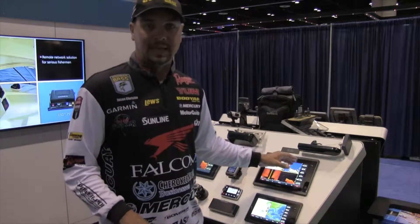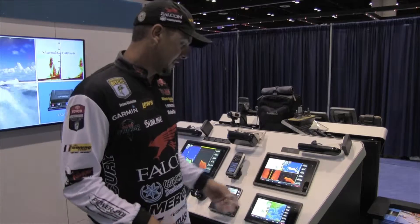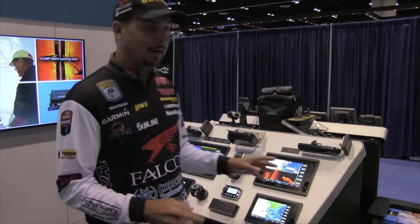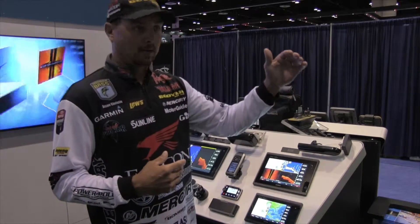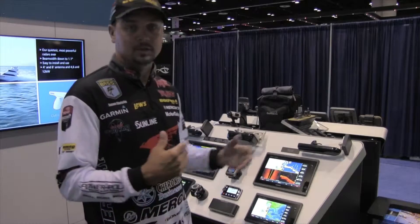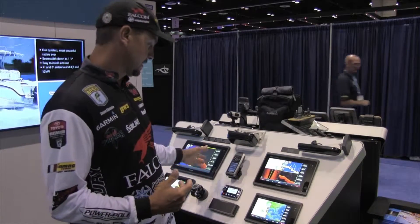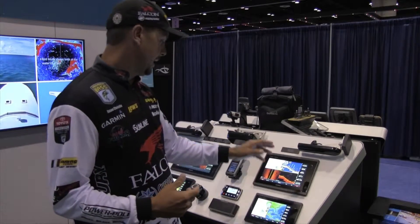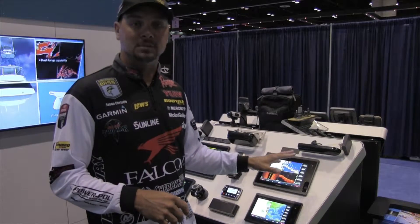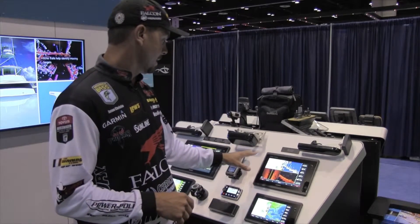Sometimes, even though I see fish on the unit, I don't want to fish for them because they're not big enough. There are just so many options. I run four units — mapping, 2D, Panoptix, down view, side view — and I run them all. This is the 7600 series; we have a 7, 8, 10, and 12. Most of these units can flush mount in your boat. This is the new stuff from Garmin for 2015.